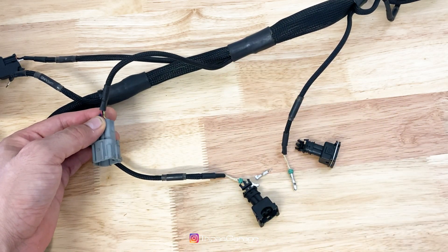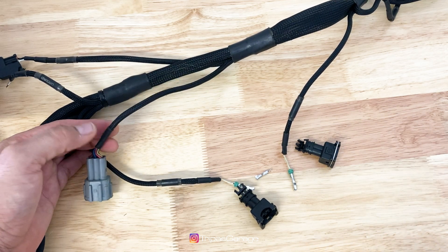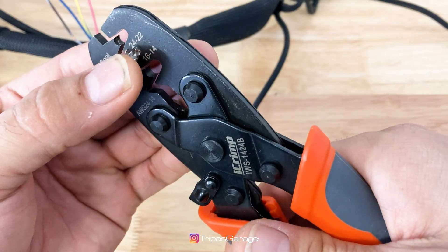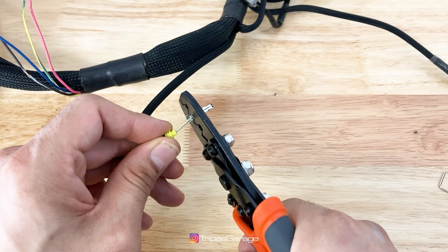The harness already has a signal wire routed for us, however we need to re-terminate for the correct connector. Cut off the OEM terminal, strip the wire back, slide the grommet over, then crimp and terminate the wire. Make sure to do a tug test to verify the wire is properly terminated and seated correctly.